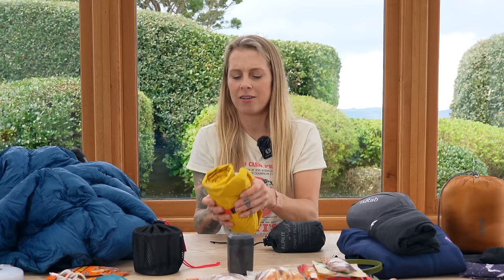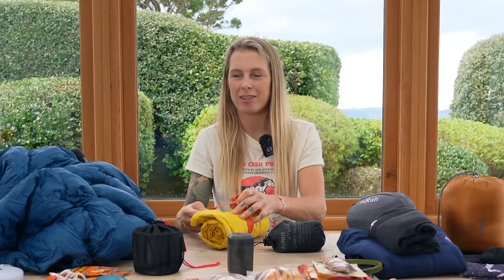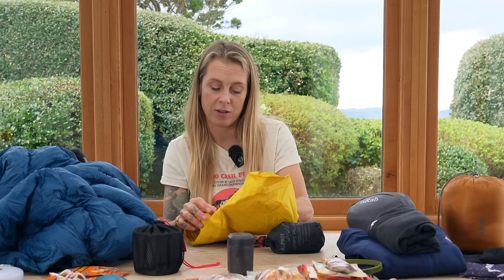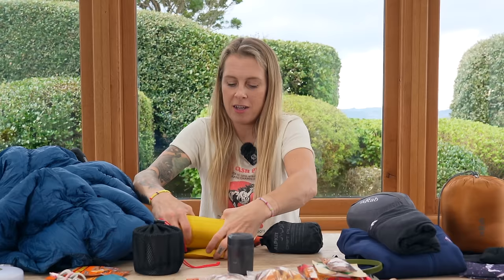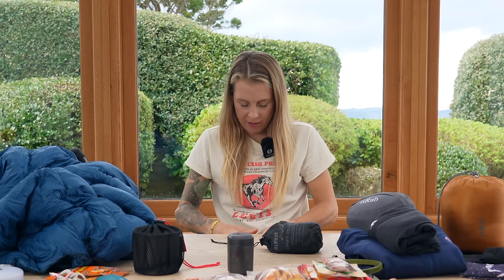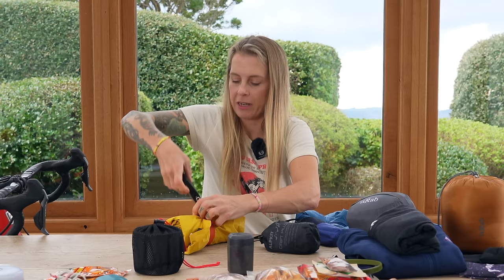Along with that, I have got this Therm-a-Rest Neo Air X-Lite NXT. This is a new one I bought myself — my old one was over 10 years old and still going strong, but it wasn't as warm as this new upgraded version. It isn't the lightest one they do, but it's a lot warmer than my previous one. It's a lovely piece of kit — easy to inflate, very comfortable, and crucially warm. It weighs 380 grams.